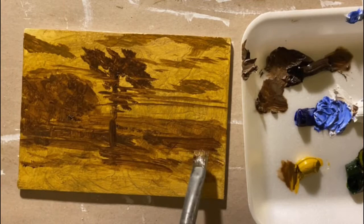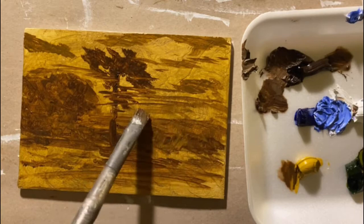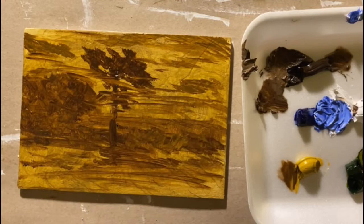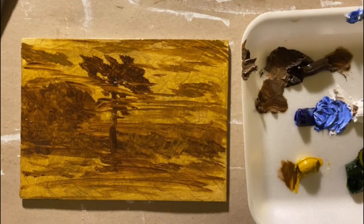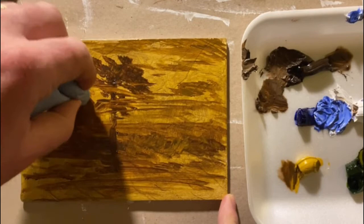We're getting to the point where we can see the basic composition starting to come together. I'm establishing the foreground and hints of the cloud formations in the sky. You can see what roughly looks like an object that might be a tree, and I'll give hints to some of the structural elements by wiping away a little bit of the paint here and there with a shop towel.